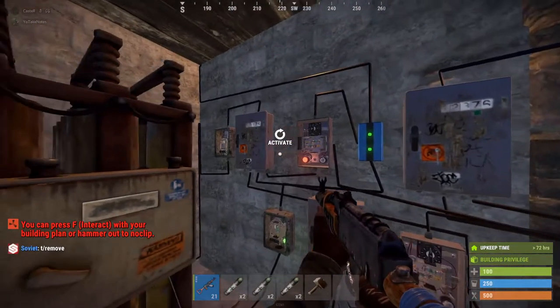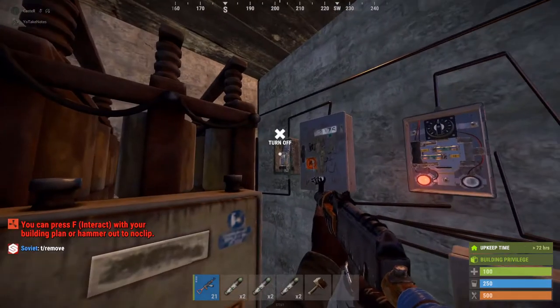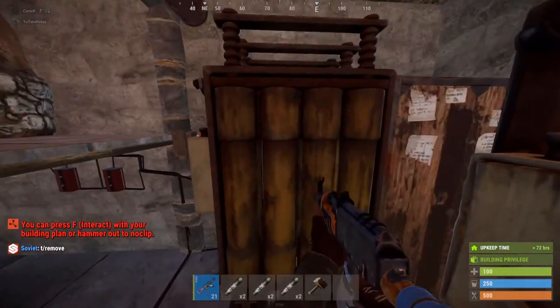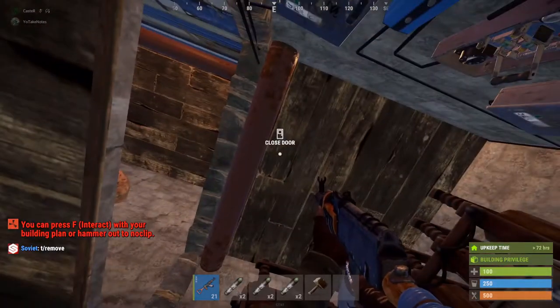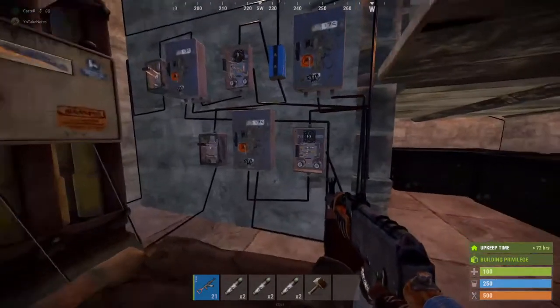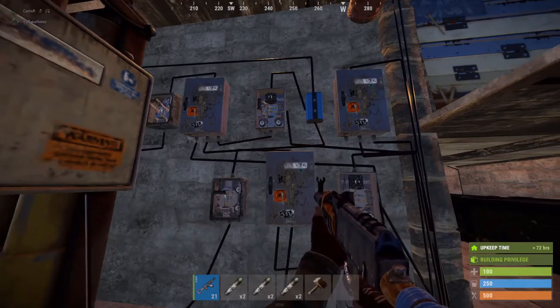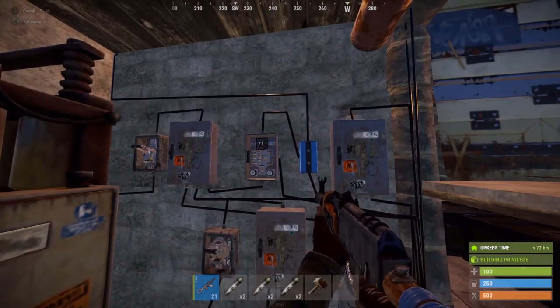Let's have a quick look at the electrical components on the inside, because this is a fully automated trap design. Here is everything — two large batteries, three components for the solar panels on the roof, and all the tech you will need. I will post up how it's all wired in.